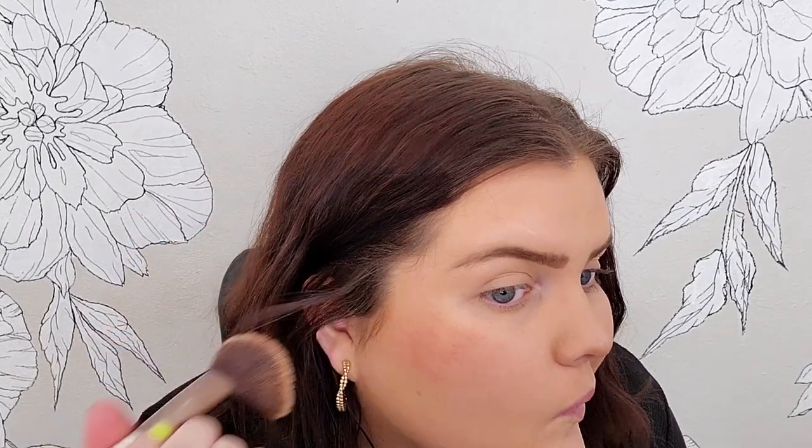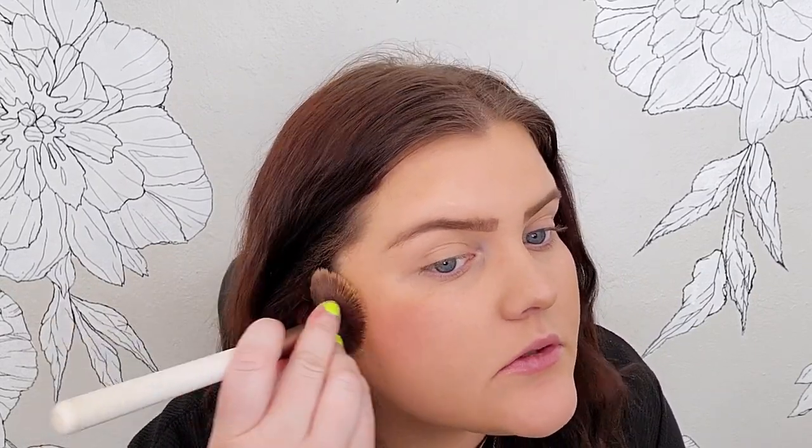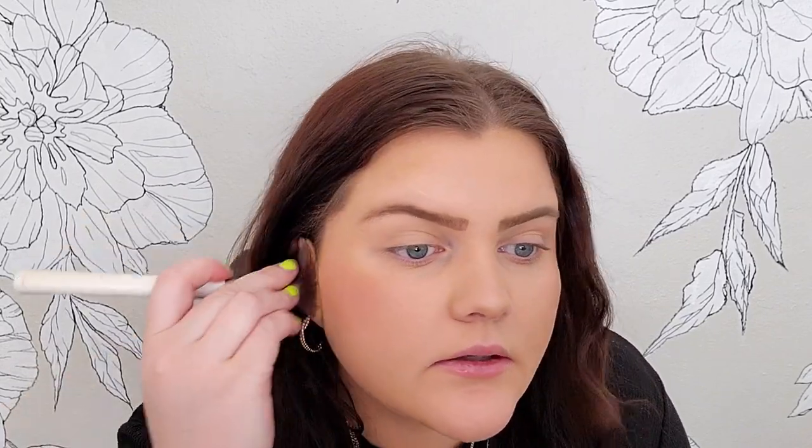It really just depends. I'll usually do this if I'm going out to dinner or at night I'll do a little bit darker. And then if it's just kind of in the day running errands, I'll just do the putty bronzer. But today we are just getting ready for fun, so it doesn't matter what we do.